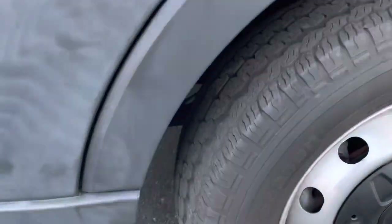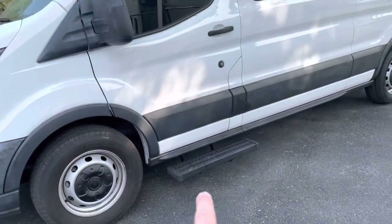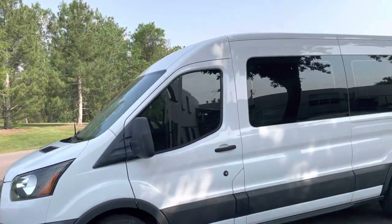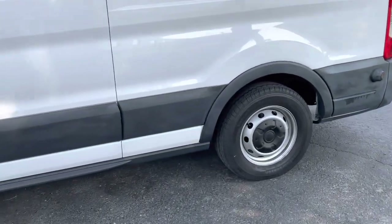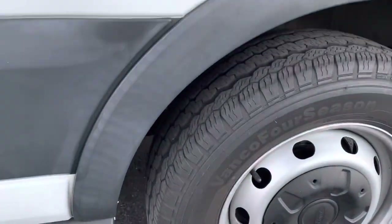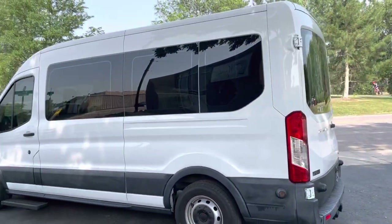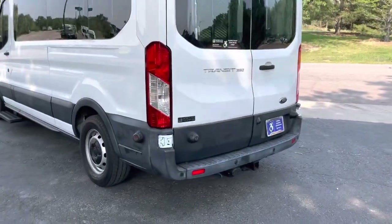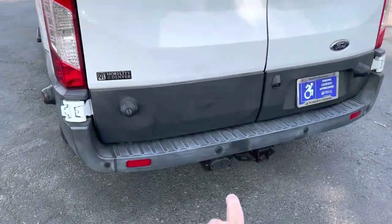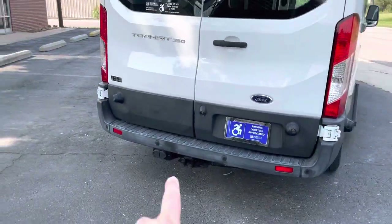Tires are in good shape. Got this nice running board here. Single rear axle. Got the trailer hitch here, and then you've got parking sensors as well as a backup camera.